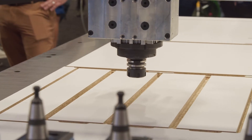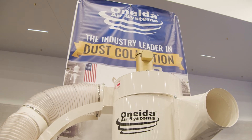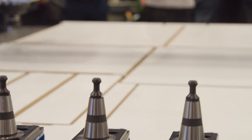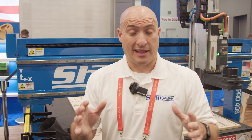Together it's a one-two punch: ShopSaber is going to pick it all up and make sure it's ready to go at the cut, and Oneida is going to make sure it gets out of your shop. No more messes — it's a much safer environment. You don't have guys slipping and falling on a slippery floor, and there's a lot less risk of fire when there's less dust laying around. Be sure to check out Oneida, check out ShopSaber, get your CNC machine today, and get that dust collection upgraded.